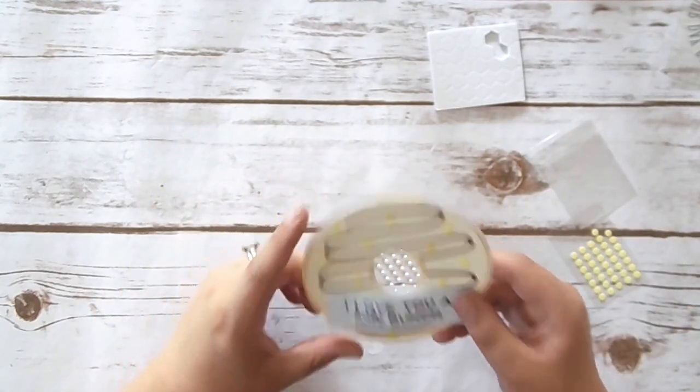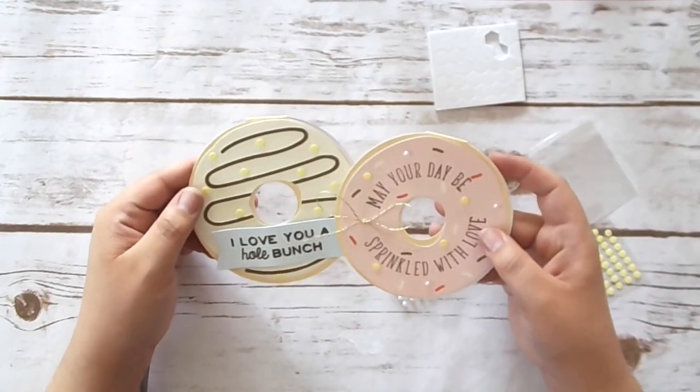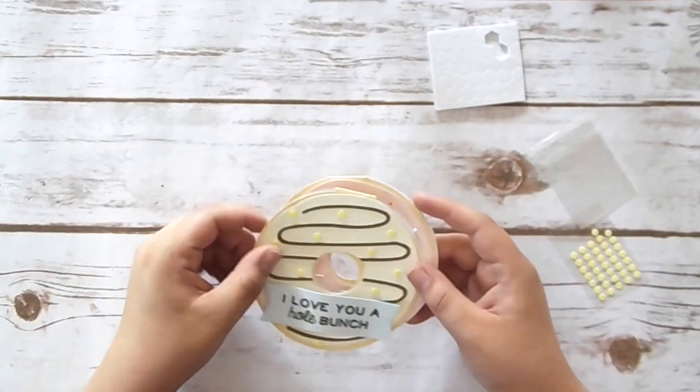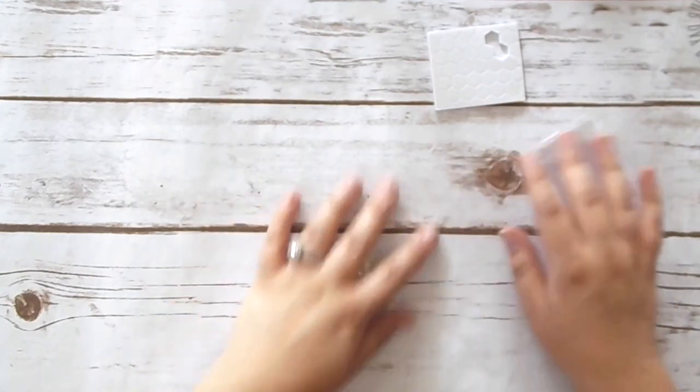Okay, so there is that one. So those are our two donut cards — so stinking adorable. I think I like this one more than the sprinkle one, that's just me, but both are adorable. Let's move on to the next project.